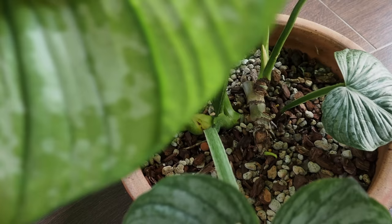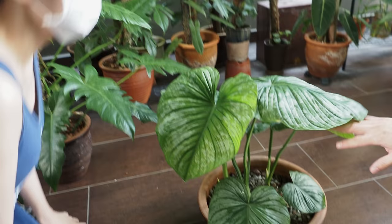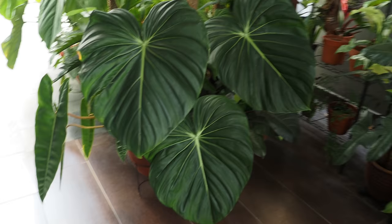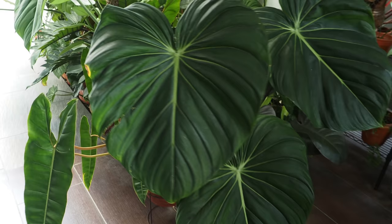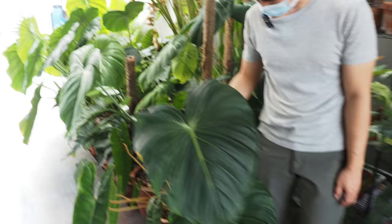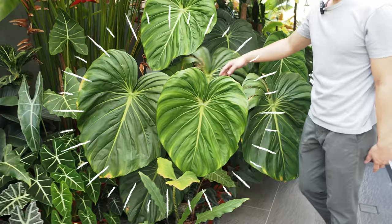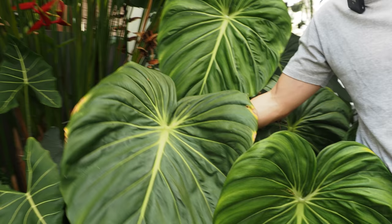Oh my God, this is a Monstera — this is an in-doll. Oh my God, I can't get over it, it's so huge! Can you stand next to it? I have another mother plant — it's even bigger. Okay let's go see the mother plant. There are so many. Oh my God — if you want to see the overall, you can stand there. This is the biggest one. Oh my God, this is crazy.